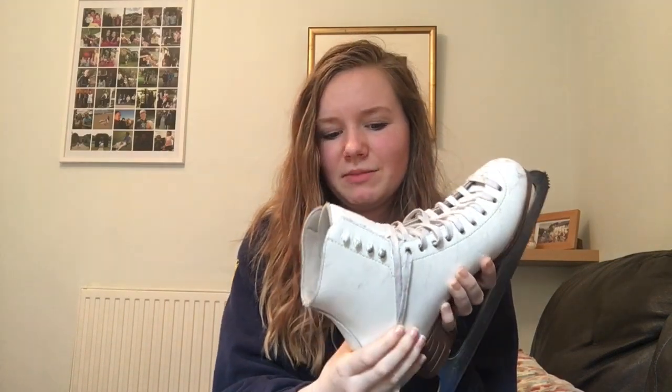I've lost most of the support in these. When you first get them they're a bit more solid - you can see they're quite solid down here in the ankle. It's a PVC sole so it is waterproof, and then a really bog-standard Ultima Jackson blade. It's got a silly little toe pick but I actually love the rock profile on these skates so much - these blades have the best rock profile I think.